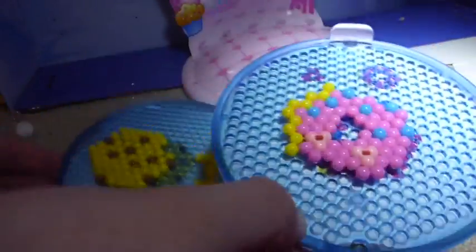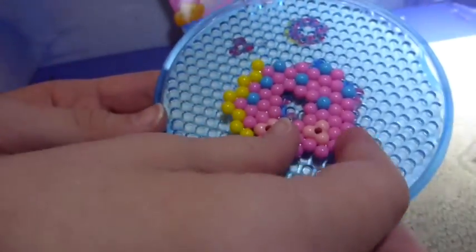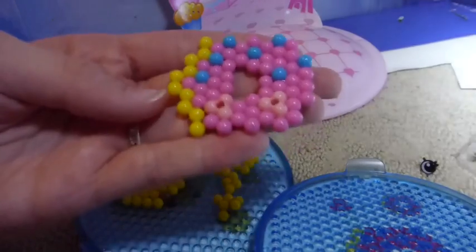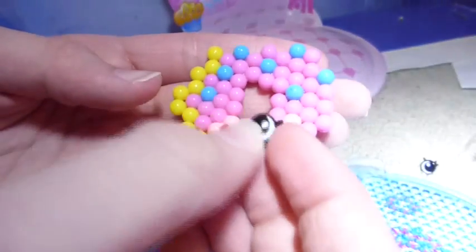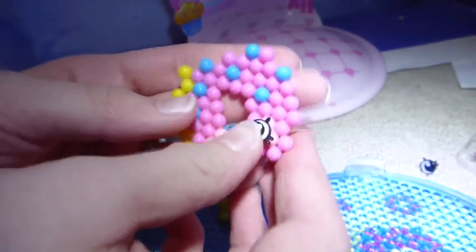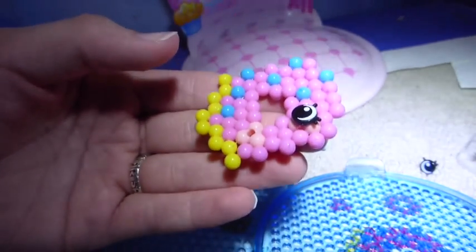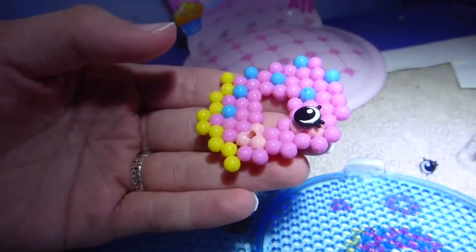Here are our beetles all done. I'm going to start by peeling off Delish Donut. Wow, she came off real good. Now it's time to put in the eyes. Make sure the first eyelash is facing the top and the other two are on the bottom, like in my drawing Shopkins videos.